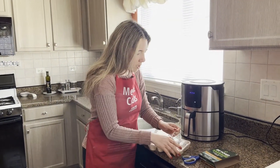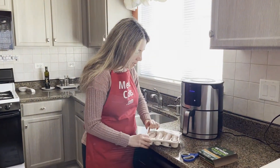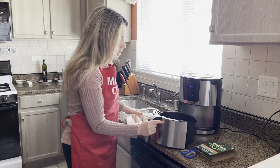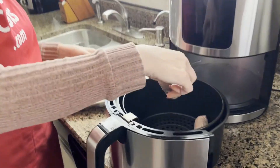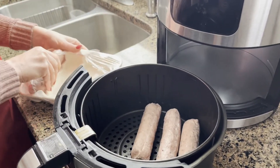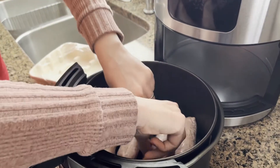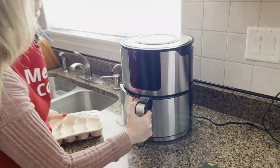I'm just going to open a package of frozen Beyond Sausage Lings and let's put them in the air fryer basket. See, they're straight frozen. Now let's put the air fryer basket in the air fryer.